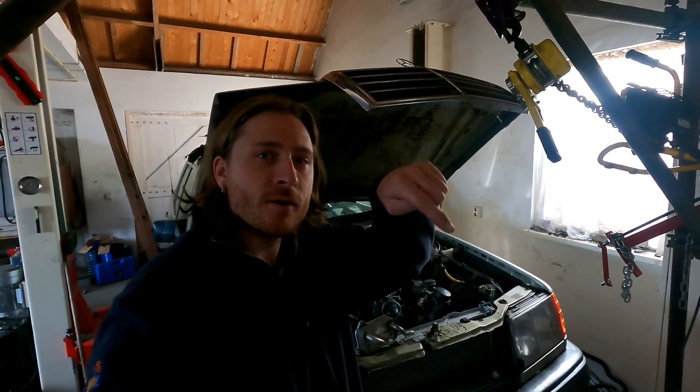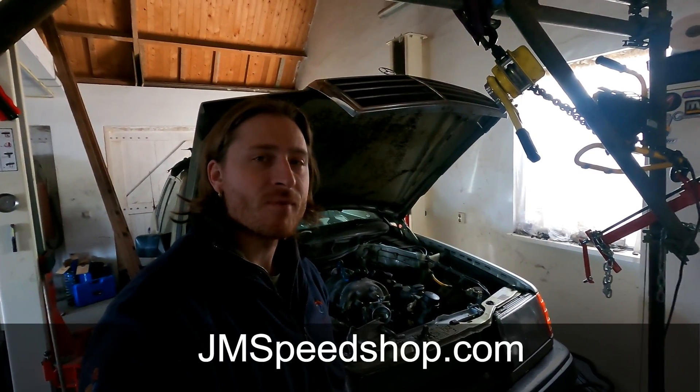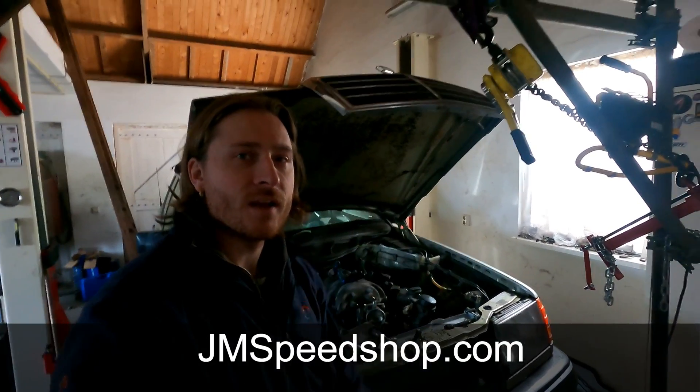If you're new to the channel, in the right corner you'll see my logo — you can click on it, go to my main page, and don't forget to subscribe if you like the videos. Also have a look at janespeedshop.com, that's over here.